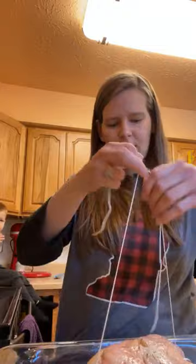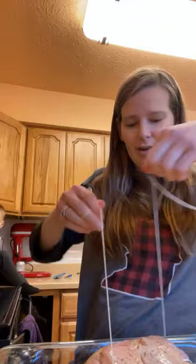I'll see if this string is long enough — going across here. I'm not very good at tying, I just kind of wing it — no pun intended, chicken wing!